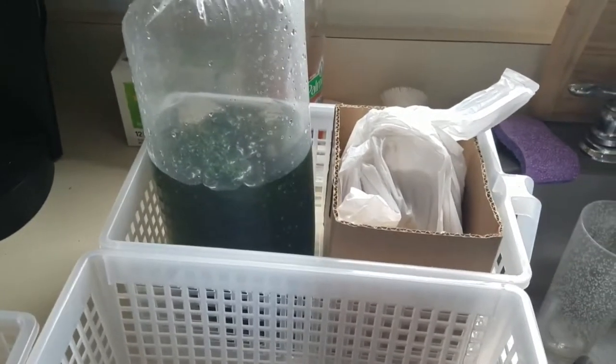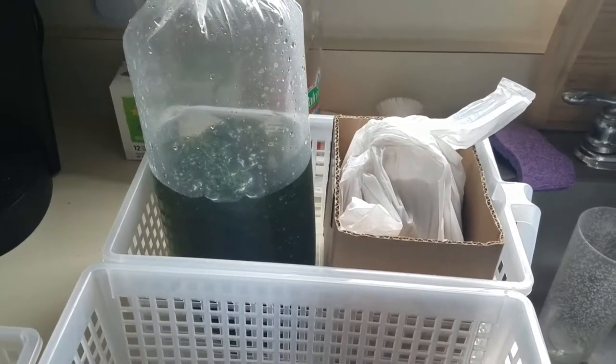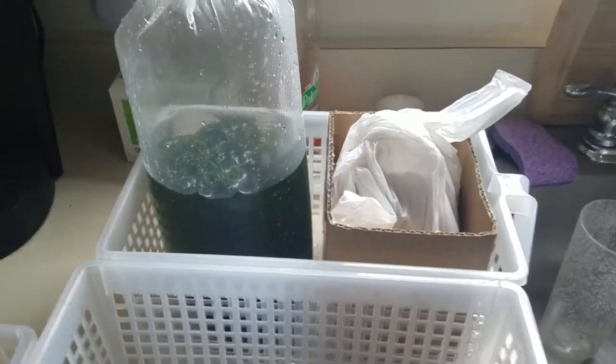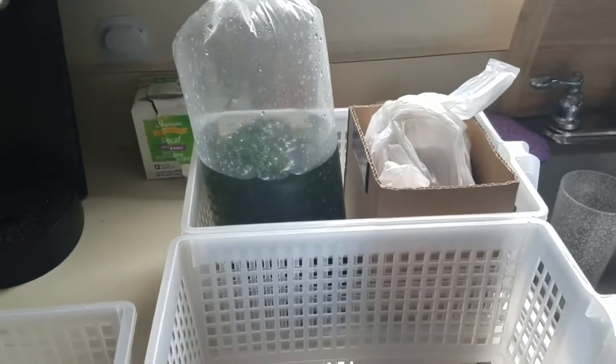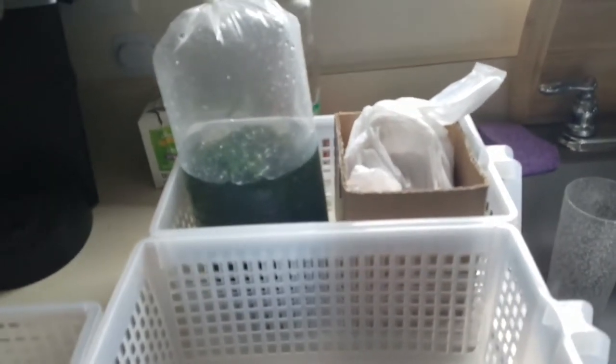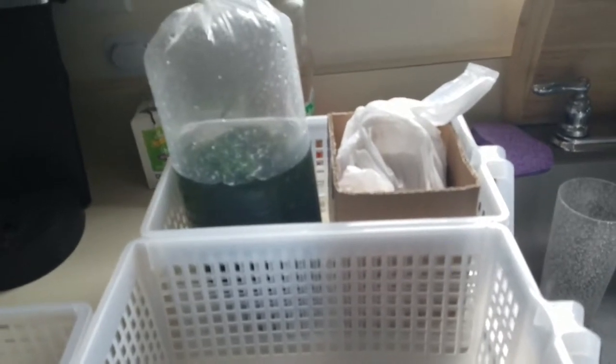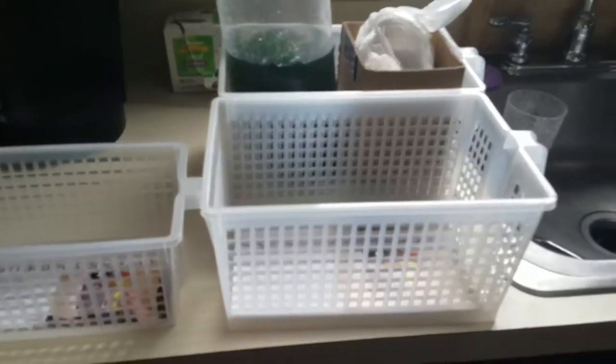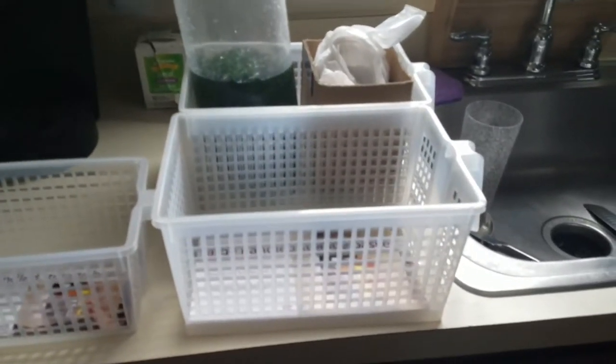I'm going to be getting a grow light in the next day or two — it's already on the way. It's a cheap light, nothing fancy, but it's the size I want and has the spectrums I'm looking for: the red spectrum, the blue spectrum, some 6,000 to 6,500K white spectrum, and some infrared. The light will be here in the next day or so and we'll see how it grows. Just an idea I had, and I'm going to go ahead and put everything in place now so you can see the next part.